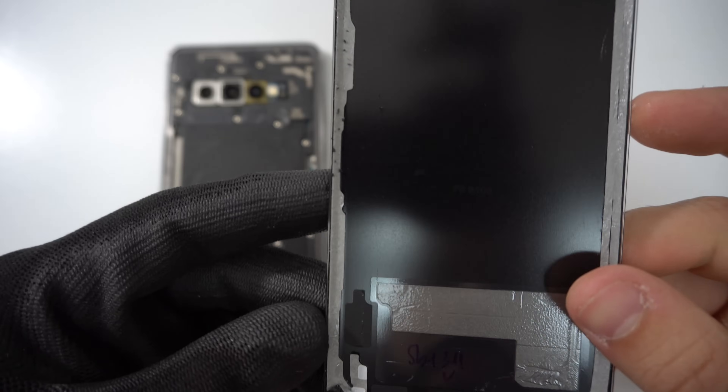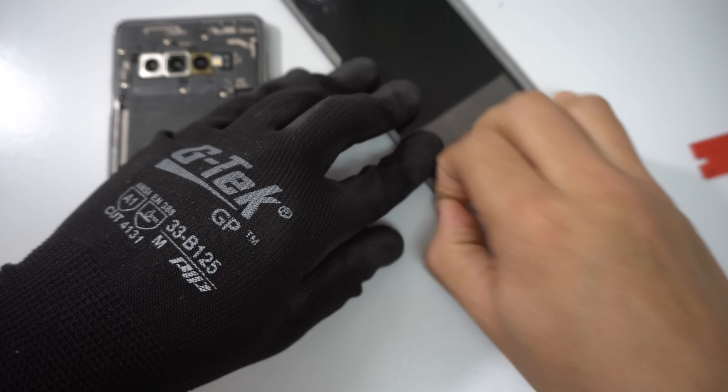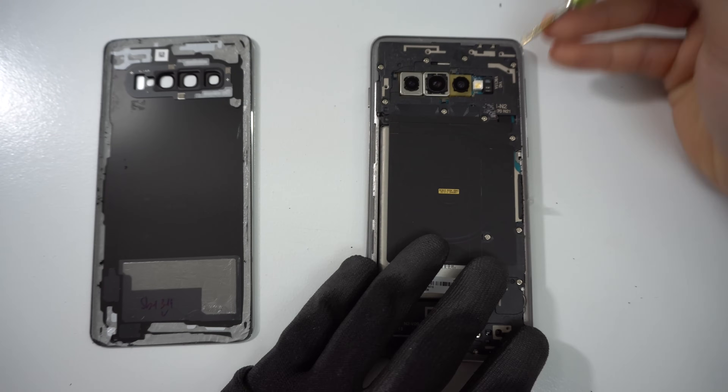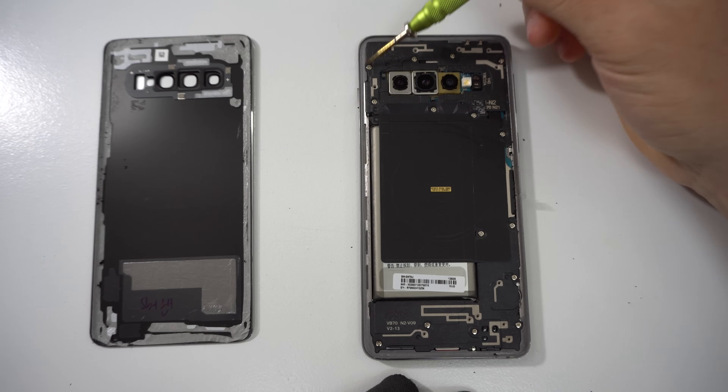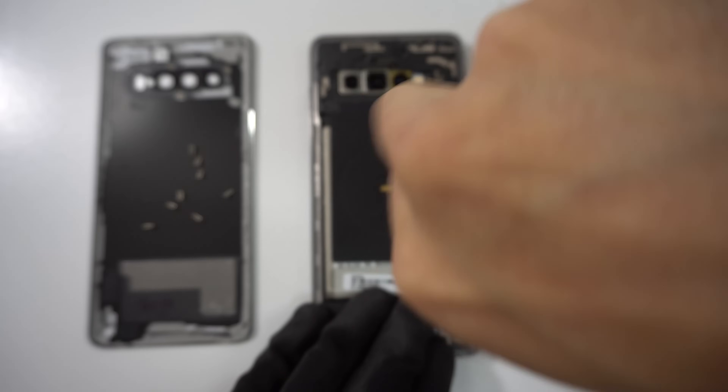Once it releases, go ahead and lift up on the back cover and it will come out completely in one piece. Inspect and realign the adhesive onto the back cover so that it's ready when it's time to reinstall it. Next, with a small Phillips head screwdriver, we're going to be removing 15 small Phillips head screws that are holding the back parts of the phone to its frame.